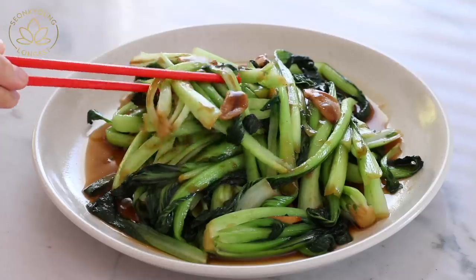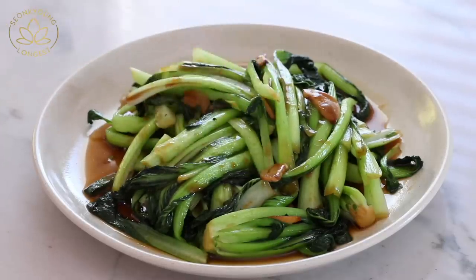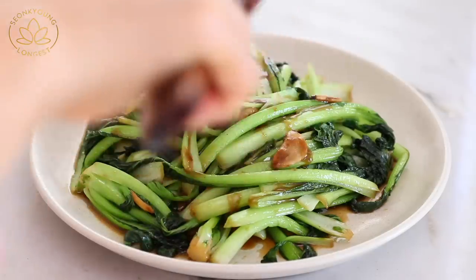Hi guys, I'm Sungkyung Long. Welcome to Asian at Home! Today, all my vegetarian and vegan followers — this recipe is for you. Because when you go to an Asian restaurant, you love to order stir-fried greens, right?